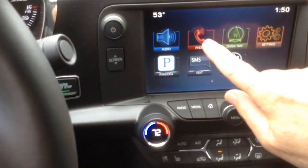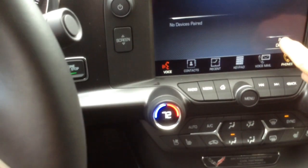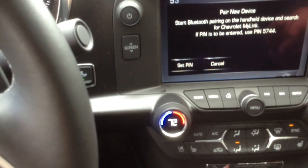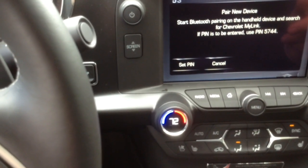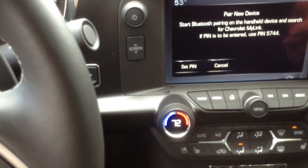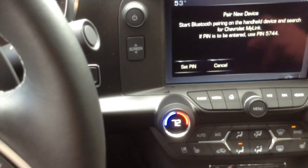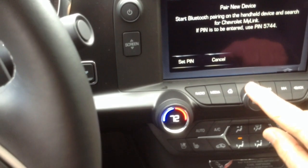On your touch screen, it's very easy to pair your phone. You touch the phone button, then touch pair device. Then you go to your phone and go to your Bluetooth settings, put your phone in discoverable mode, and follow the menu items on your screen and also on this screen. And you're done.